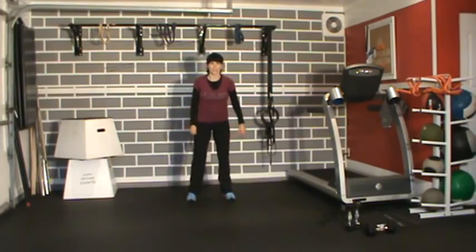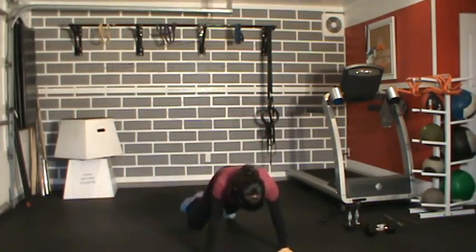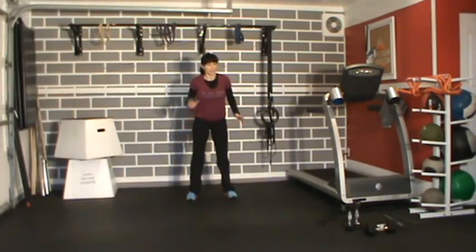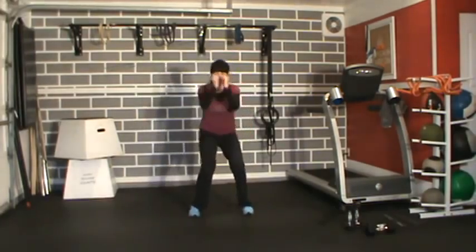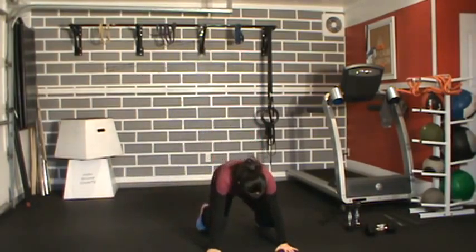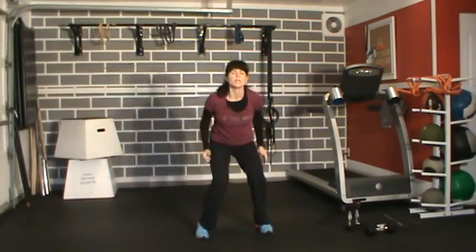We're going to do this four times. Big frog hop, hands down, hit your plank, spider-man: one, one, two, two. Jump it up, stand up, two hops back. Think of balancing a tray on your back. Make sure you don't jump into the wall — not that I've done that before. A little bit faster now — big hop, right down to your plank, spider-man one, one, two, two, jump up, two hops back. Four total sets.